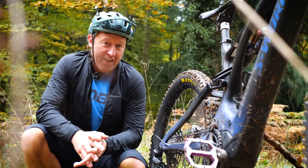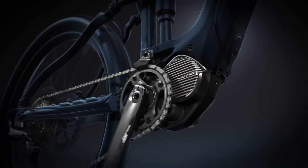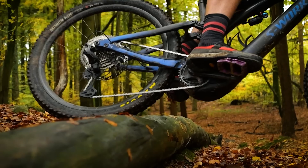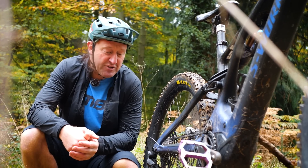Shimano Linkglide is all about durability and smooth shifting. It is actually made for an e-mountain bike, which is why I've mounted it to my Specialised Levo, which is frequently involved in high chain tension situations and a maintenance regime which is, let's say, less than perfect.